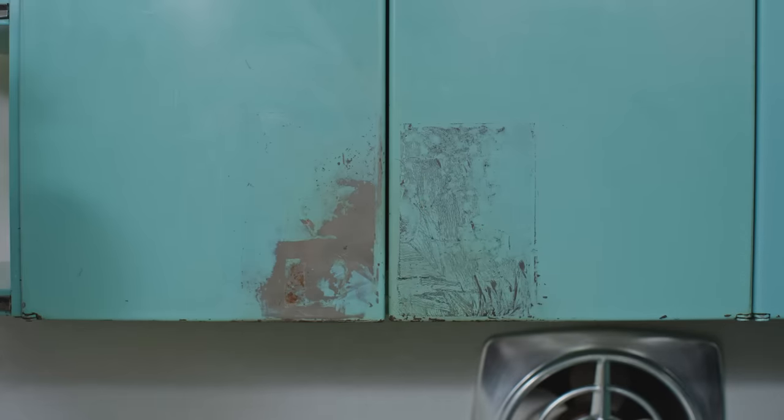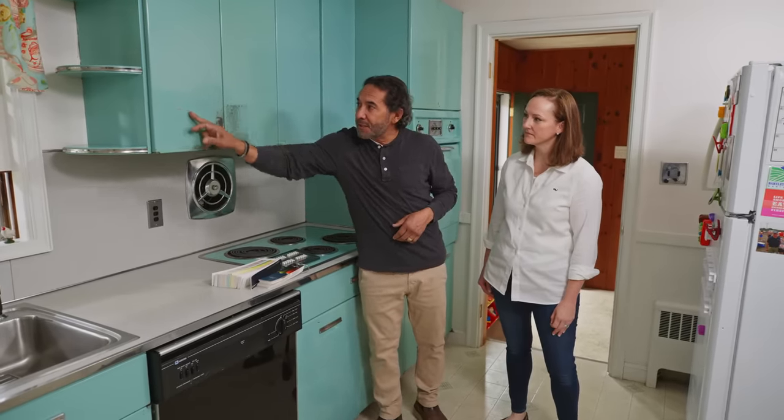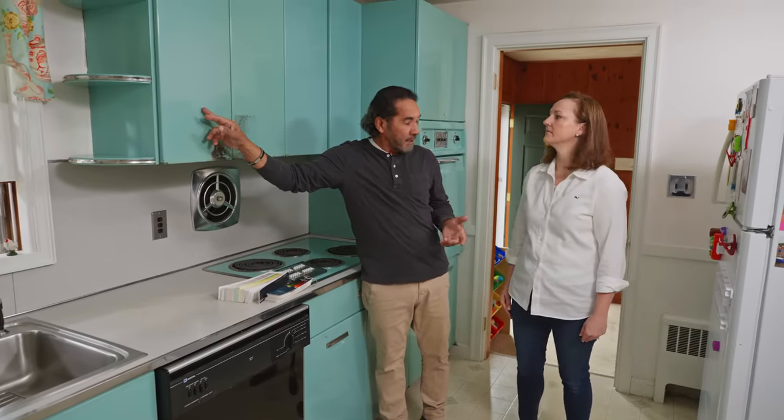This is not a problem — we can fix that easily. The challenge here for us is to match this color here. I already see two different colors, maybe three, but this is the one we have to match.